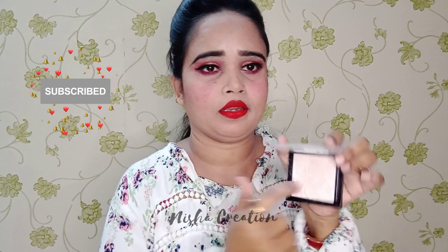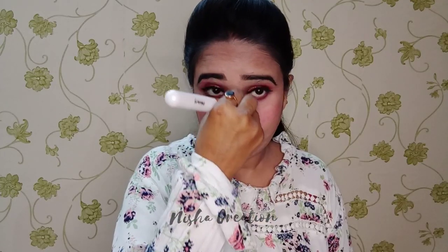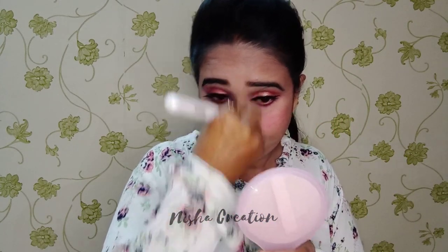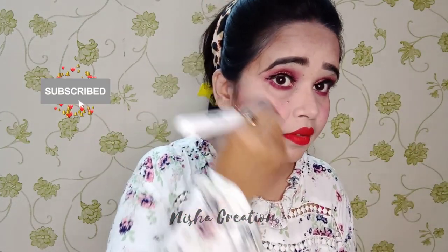Your face is glowing and shining. I have used the highlighter on my nose. You can pick it with your fingers, but I am using it with the brush. It is easy to use with the brush, but if you prefer your fingers, you can use the highlighter that way too. You can see that my face is glowing.